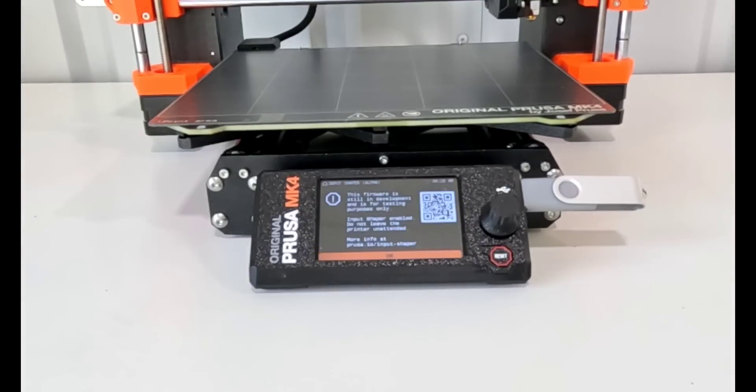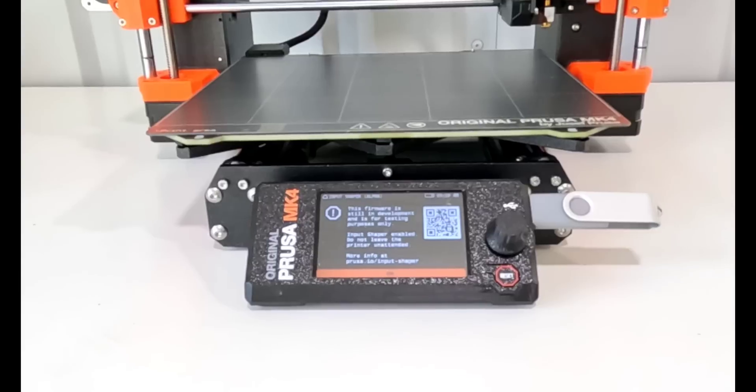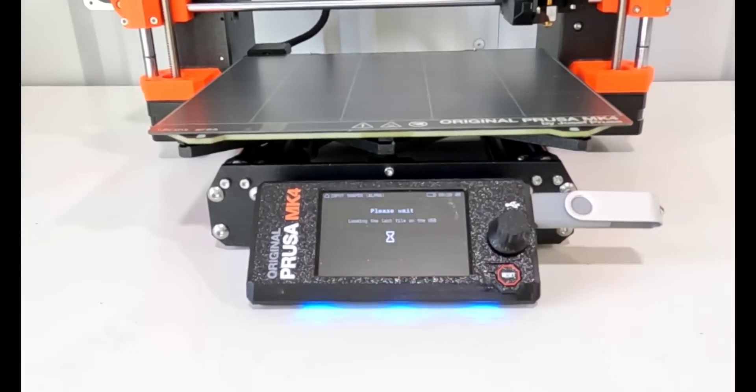Not very long. Then there is a warning because this is an alpha that you do need to be careful, monitor the printer, that sort of thing.